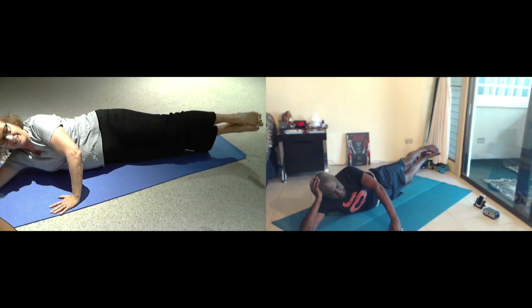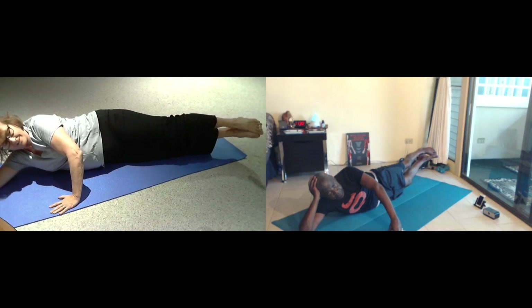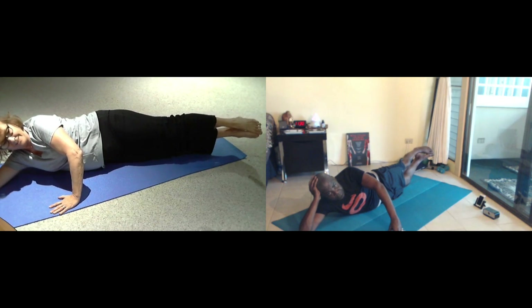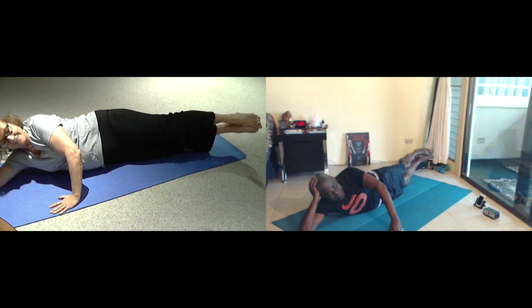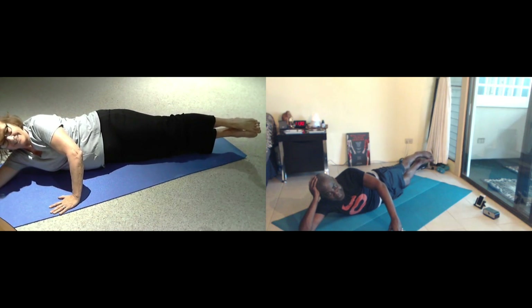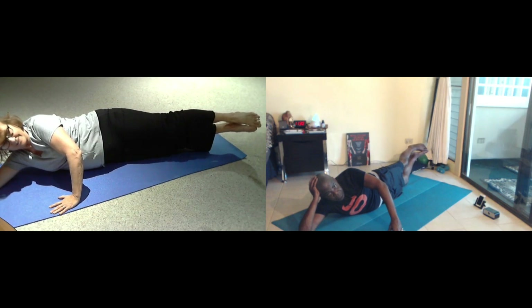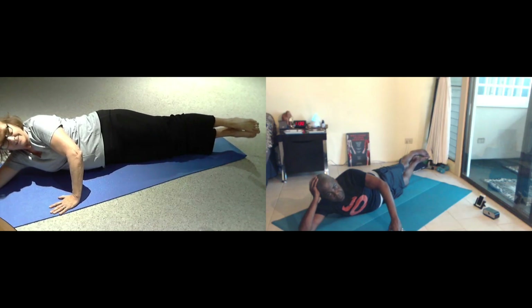Inhale as you come down. That's my bad hip. And exhale, just a little bit. Four more breath for four, exhale. My new hip. Breathe for three. Two more. One more, and then you can just relax down.